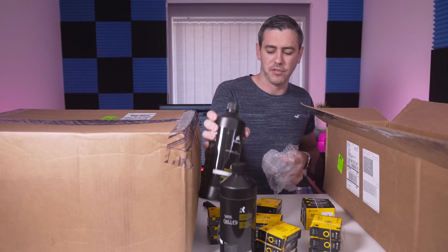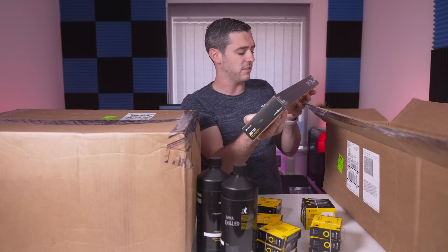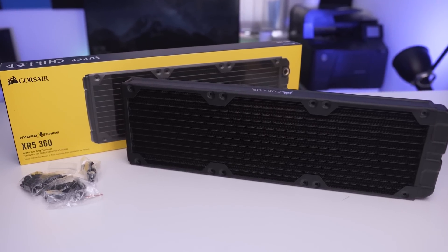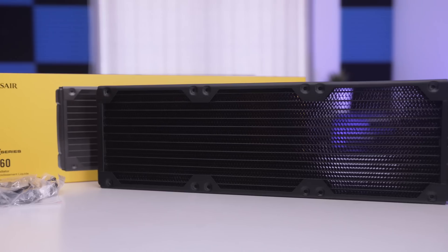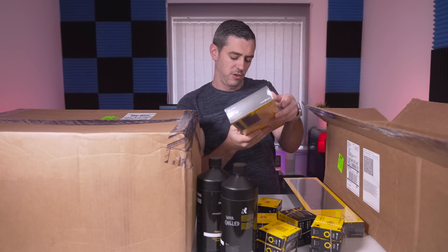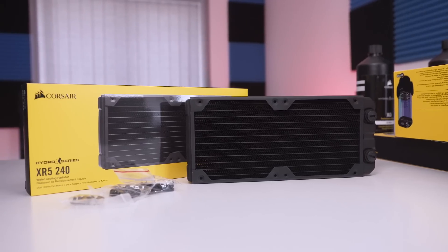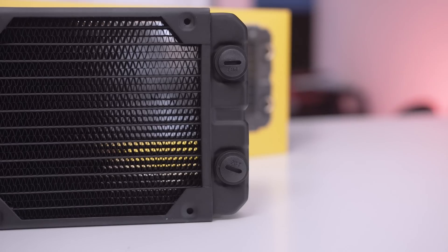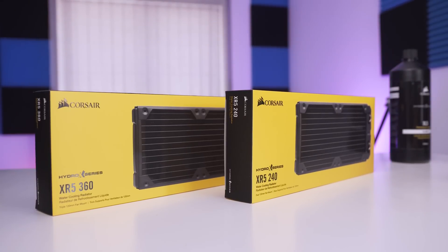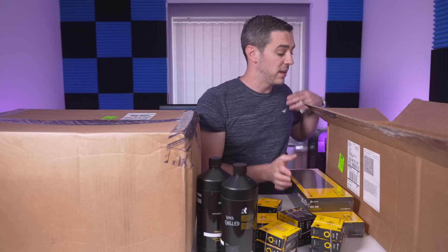In terms of radiators, again with the black and yellow theme, we have the XR5 360 — so triple 120 — and it's 30mm thick. We also have the XR5 240, again 30mm thick. These aren't crossflow radiators; they appear to be a fully copper premium radiator core with 25-micron-thick cooling fins optimized for low-noise fans, and as we know Corsair fans are pretty impressive.